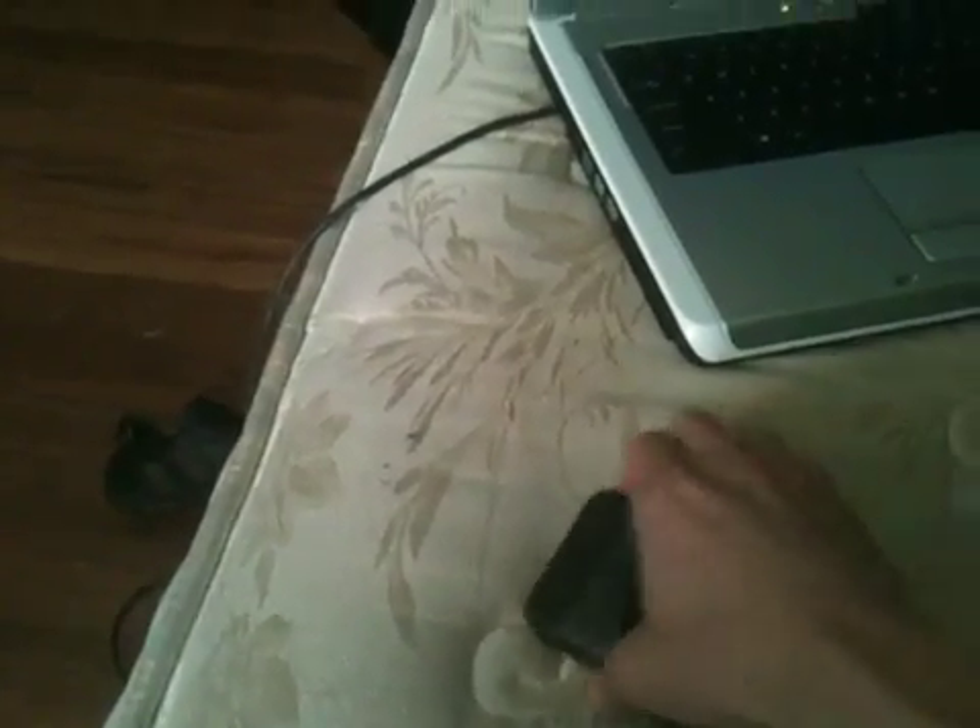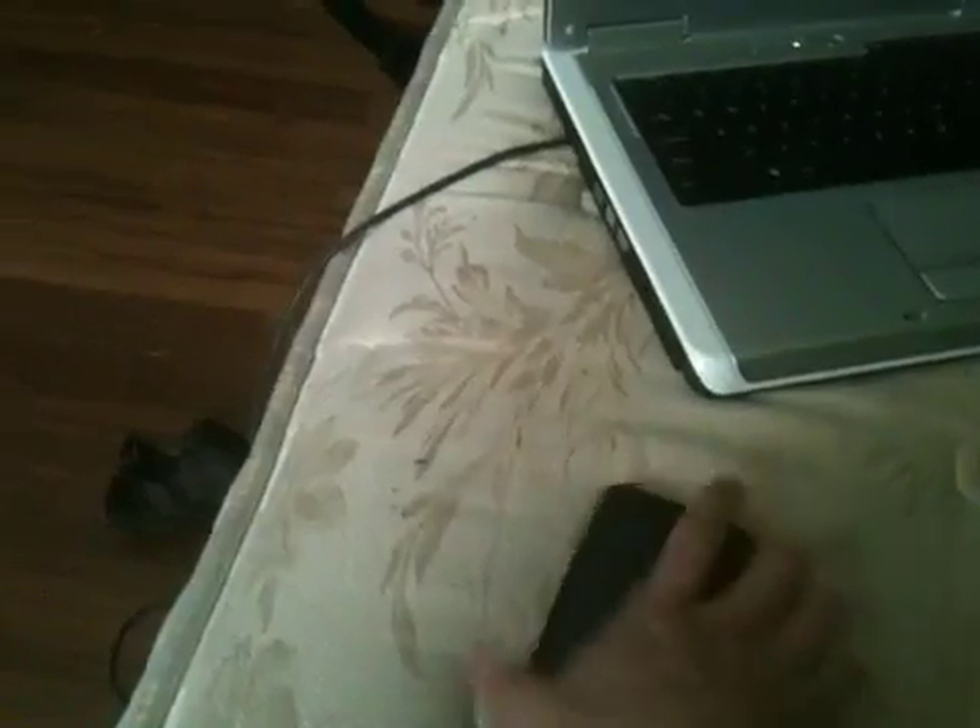Yeah, it works pretty well. I haven't had a ton of time to use it, but it definitely charges my phone, so that's the most important part. It's got a nice solar panel on it. It's made by XTG Technology. I bought it on Amazon for like $30. Anyway, that's my new piece of gear.